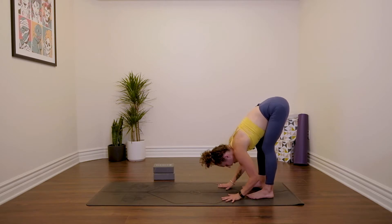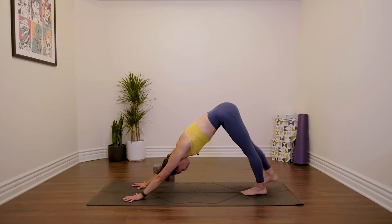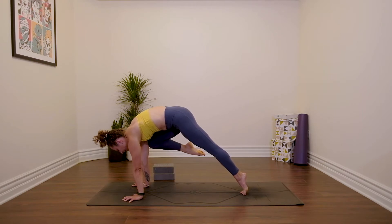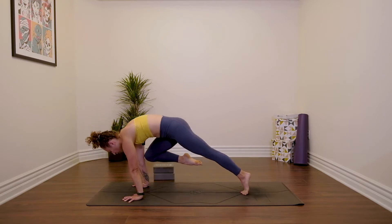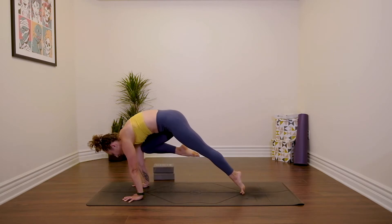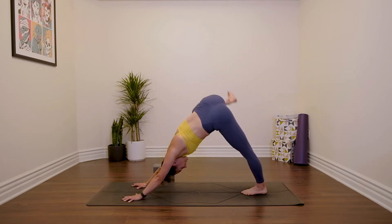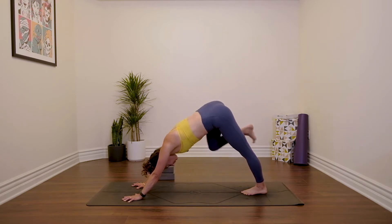Hands back to the floor, downward facing dog. Inhale, lift your right leg up. Exhale, right knee to right underarm. Shift forwards and really squeeze the knee up nice and high. We're going to do this three times: slide your knee to tap your wrist, then pull it all the way back up. Again, slide and tap the wrist, pull it back up. Last one, slide and tap, pull it back up. Inhale, extend the right leg up, bend the knee, open out through the hip. Maybe take some circles here — this doesn't have to be anything specific.